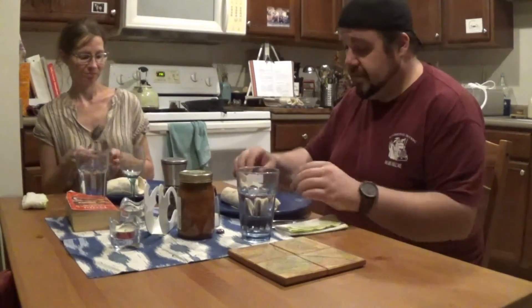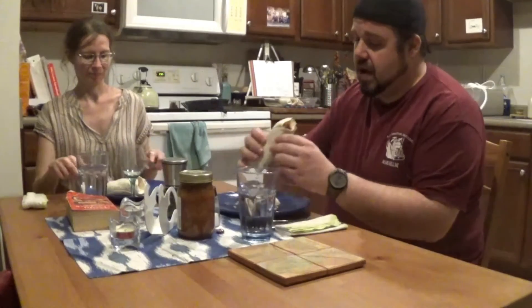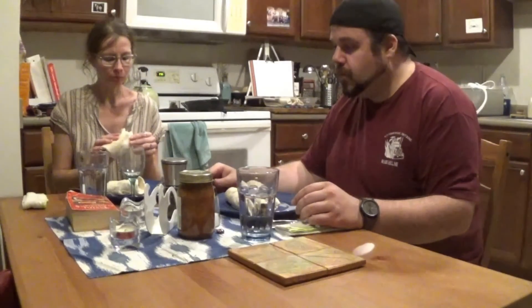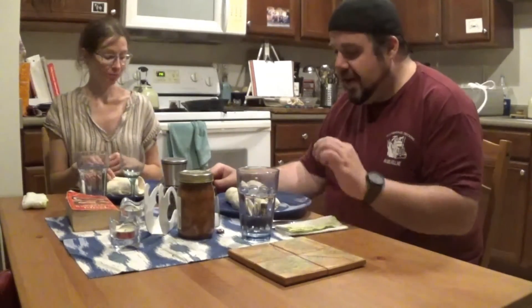The burritos are done and out of the oven. They smell delicious. First bite — that's really good! I would not have thought to put cinnamon into a burrito, but it just brings out the sweetness of the sweet potatoes and it's amazing. Nice all-around flavor. Moving on to our next recipe.